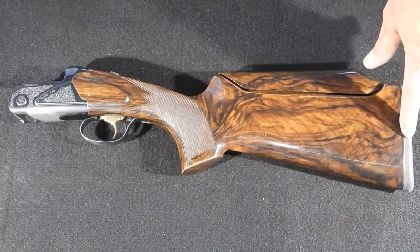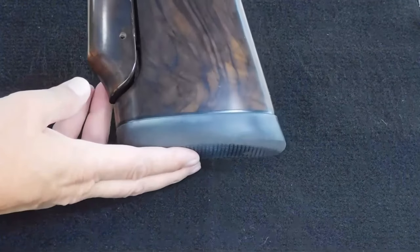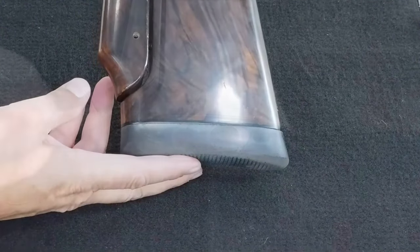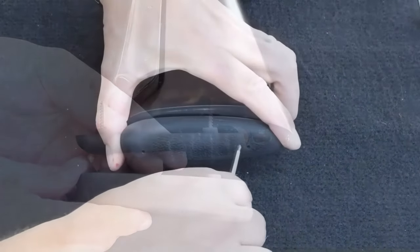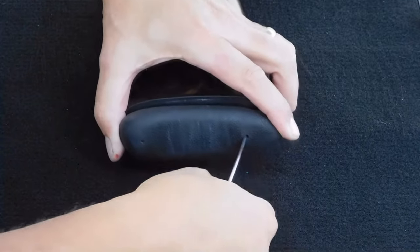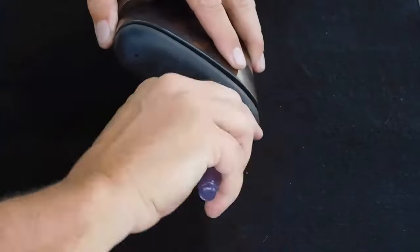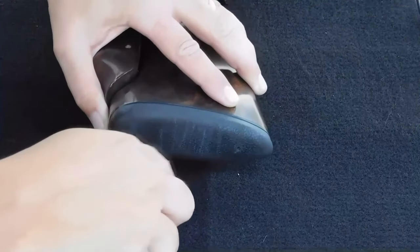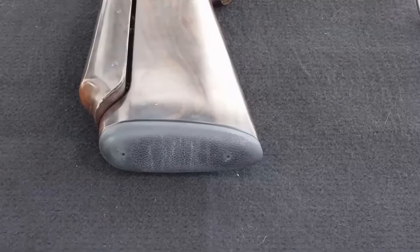The butt pad shown isn't the one that originally came with the gun — I ordered this one from Fabarm afterward to shorten the length of pull. It originally came with a thicker 22mm version. Before this gun I shot doubles with the Browning Synergy, which had a shorter length of pull, so I replaced the thicker pad with Fabarm's 12mm version to match the Synergy. The thinner pad is a bit harder into the shoulder, but not by much.